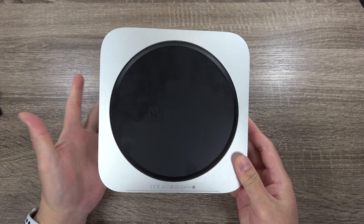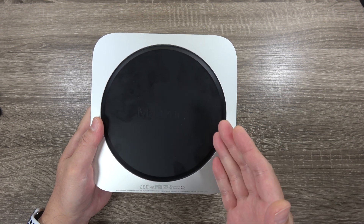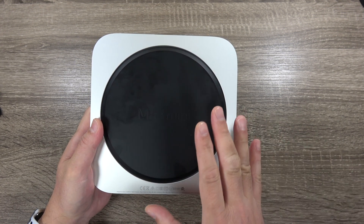If you're going to get a Mac Mini, be sure to get the memory and storage options that you're going to need, because you cannot upgrade it yourself later like you could on previous Mac Minis.